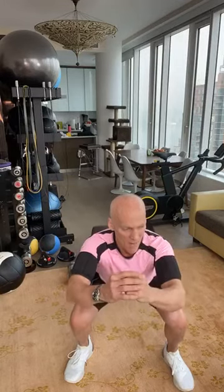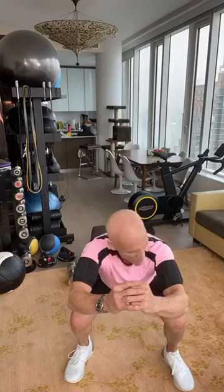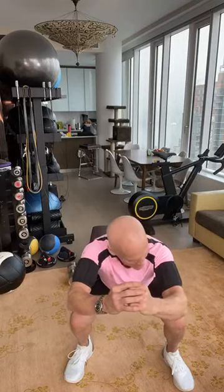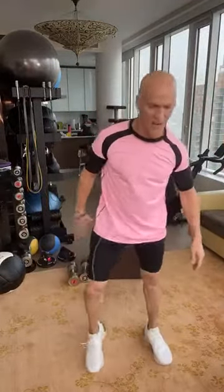Squat holds. Weights in my hips. My glutes turning and burning the fat, burning up the calories. Ten seconds to go. Shake it out a little bit.